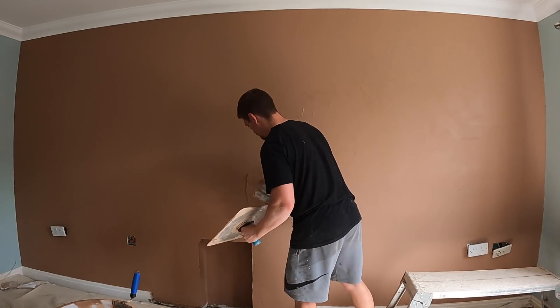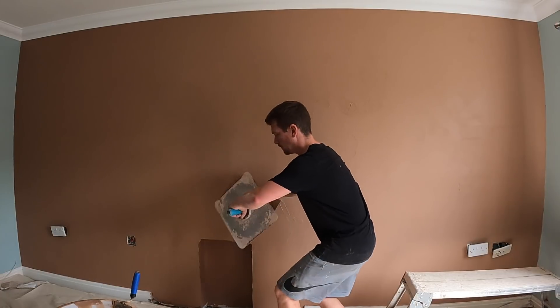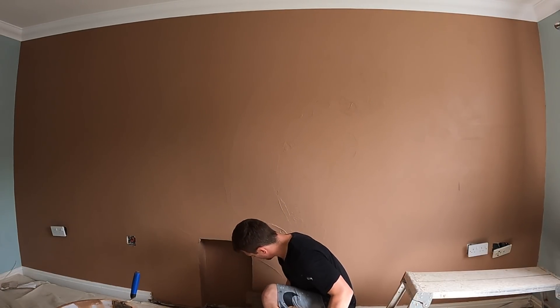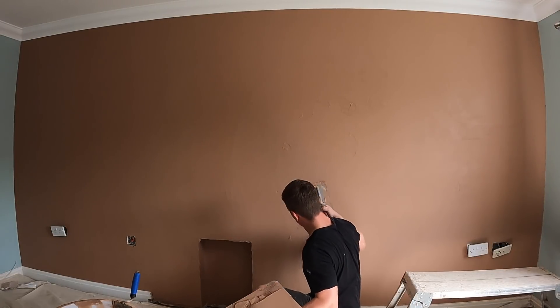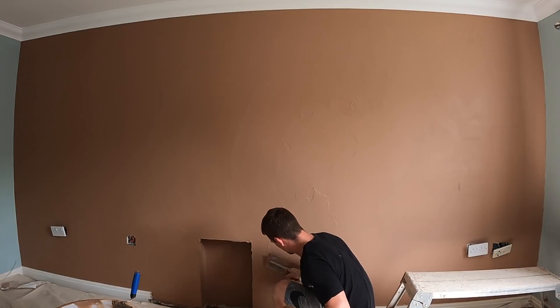I generally find I'm using half the amount of plaster on my second coat, and I've always had a better finish that way. A thick second coat doesn't do the wall any good — it can take a lot longer to dry and can clump up and drag. Half the amount for the second coat is what works for me.